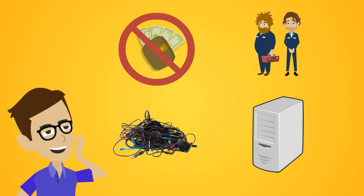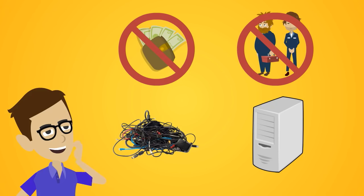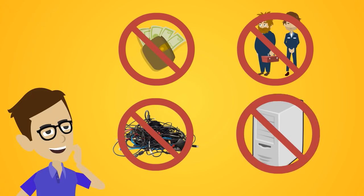No need for a big budget, dealing with external technicians, annoying cables, or bulky dedicated computers.